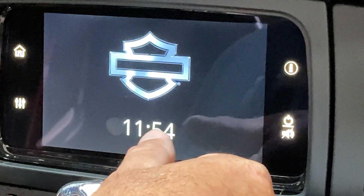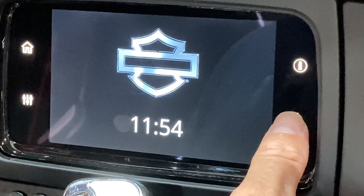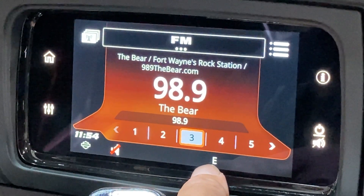If the unit is powered off, you need to start by pressing the power button, which is right here. Your direction of travel will be shown at the bottom of the screen.